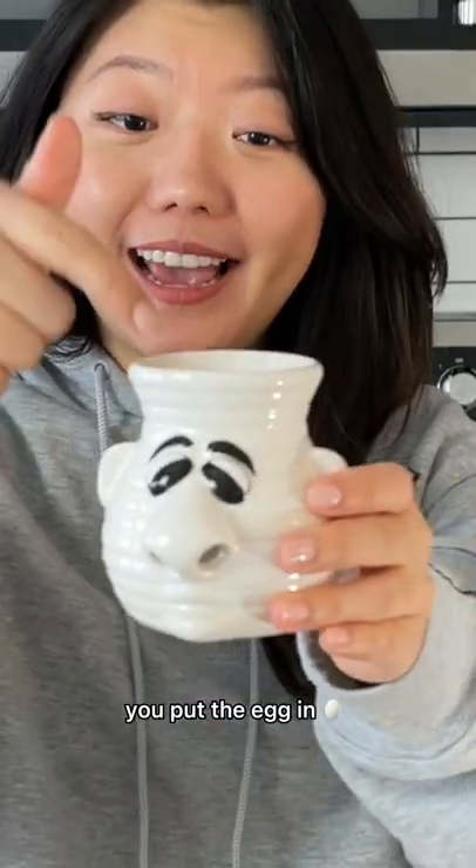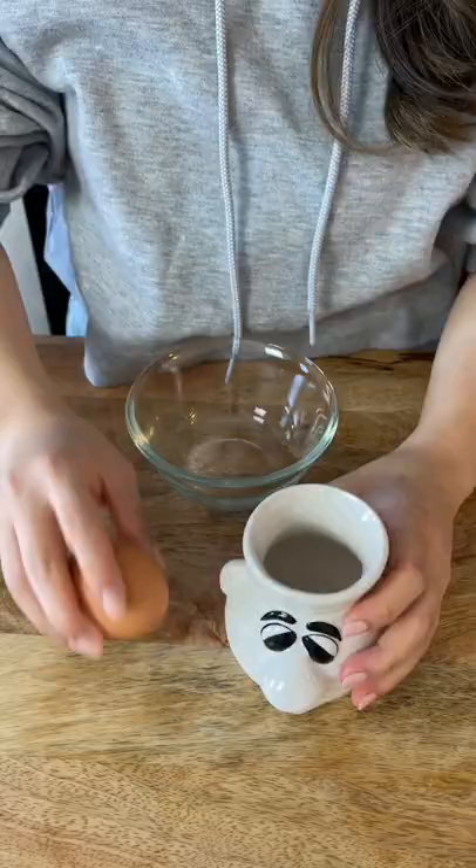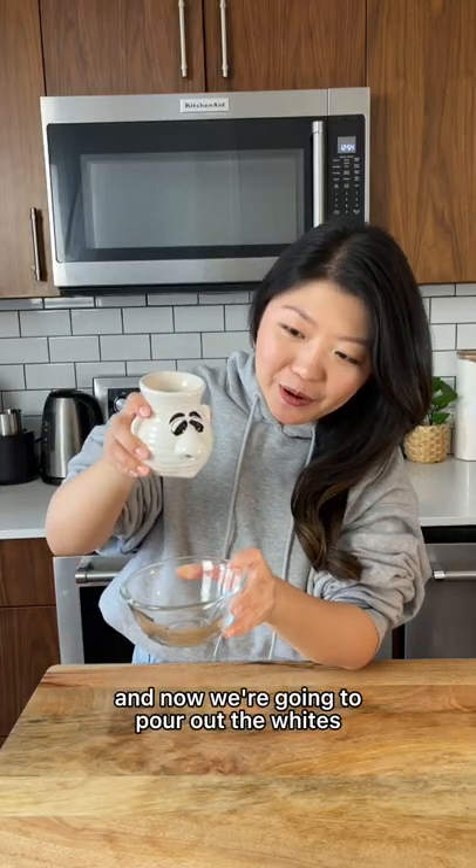This is an egg separator. You put the egg in and the egg whites come out. Let's try it. And now we're going to pour out the whites.